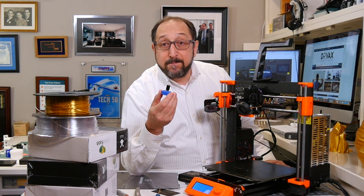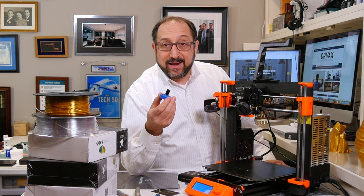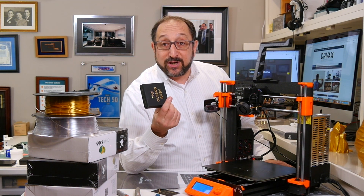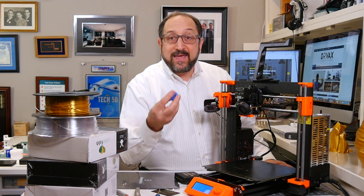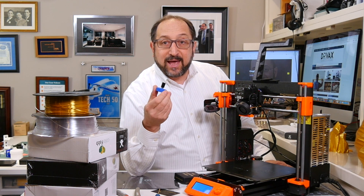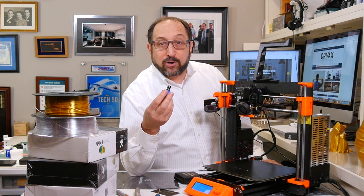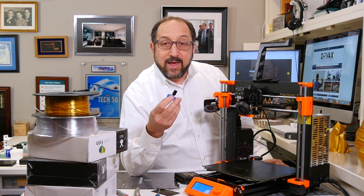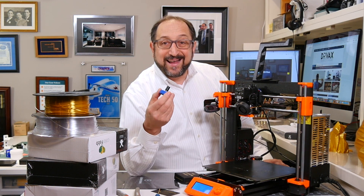I was at the Midwest RepRap conference last weekend in Indiana, and the people from OlsenRuby were there. I mentioned I had purchased a nozzle and was going to make a video about inserting it, and they gave me a brand new tool they're going to begin shipping — they indicated MatterHackers in the States will be carrying it. This is a mini torque wrench that can be used for taking off and replacing a nozzle, and it will make sure you don't over-torque or over-tighten the nozzle.